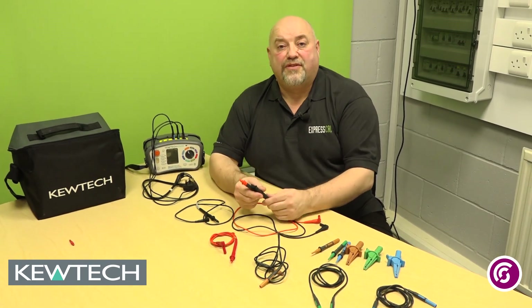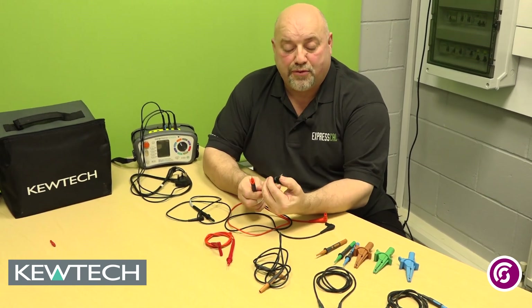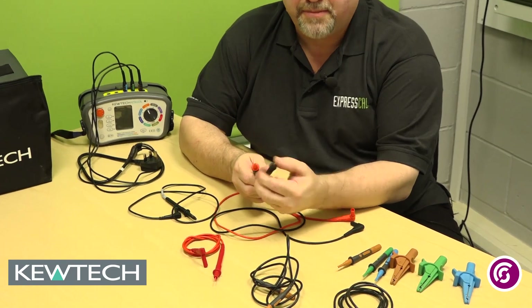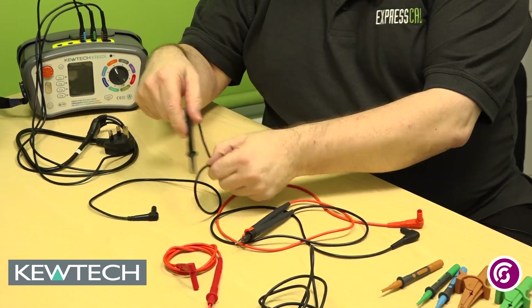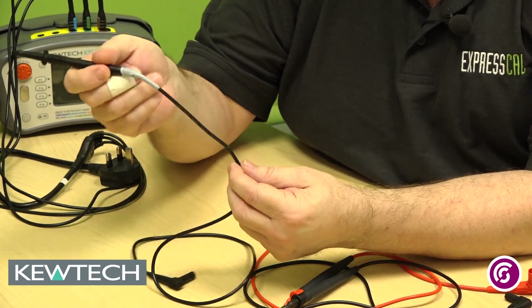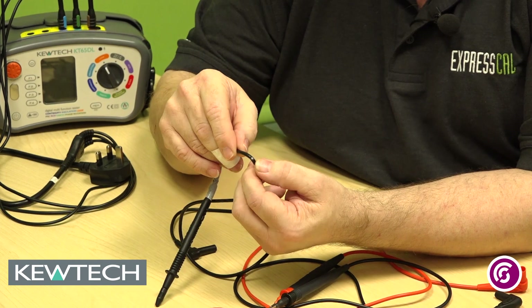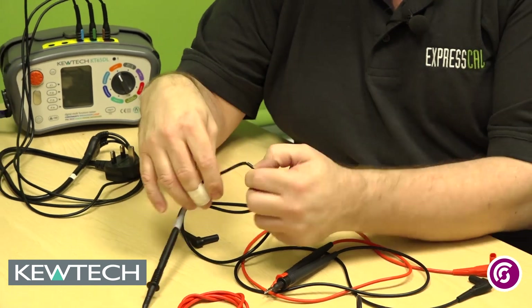Here we've got some examples of leads that do not comply with GS38. As you can see, the exposed tip is more than 4 mm. Some have been supported with tape where they've gone stiff and become damaged, or even worse, where the flex has become damaged and broken, exposing the conductors inside.